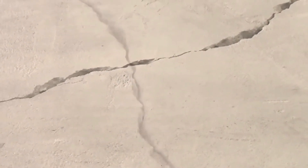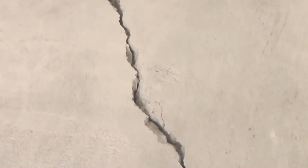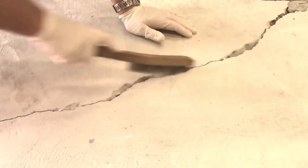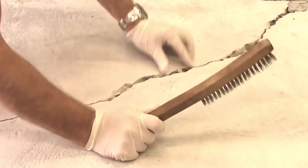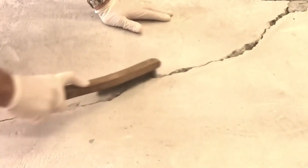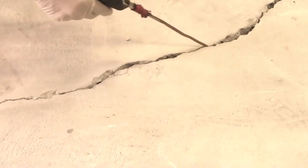Professional crack repairs utilizing structural injection techniques on this cracked concrete slab. Clean the crack using a wire brush, vigorously cleaning the concrete surface surrounding the crack so it is not plugged with debris. Blow out the crack with compressed air.